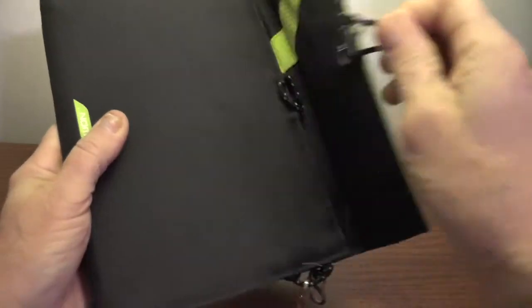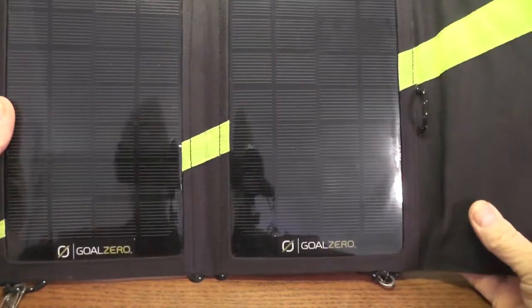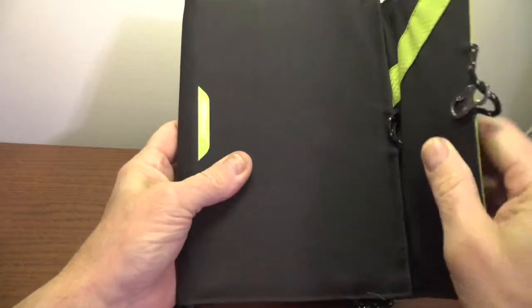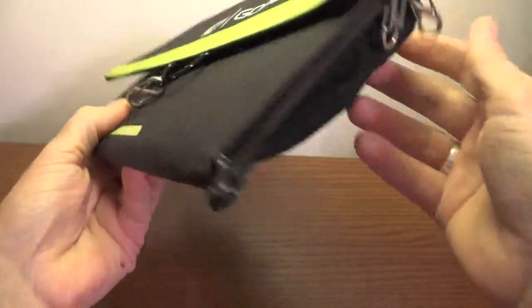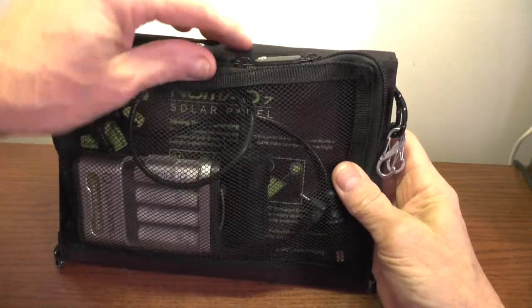I charged the Guide 10 with the Goal Zero Nomad solar panel. On the Goal Zero website they claim the Nomad 7 will charge the Guide 10 in around 4 to 6 hours, and that's about what I found too. The back of the Nomad is a pouch which is useful for storing the Guide 10 and the associated wires.